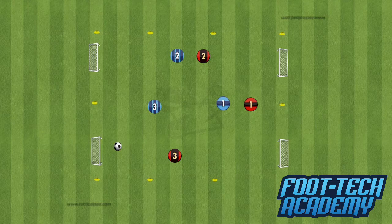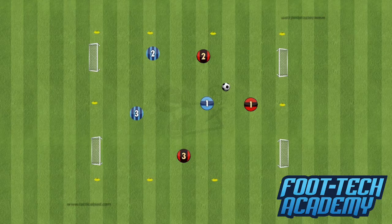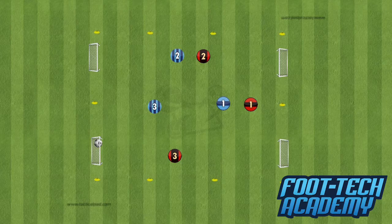It also means that all three players — all six players in the game — are involved. There's no hiding, no twiddling of thumbs like you sometimes get in a 5v5, 7v7, or 9v9 in training. Every player has to be involved, so it's really useful when it comes to getting people going and getting people on the ball. You'll just see a lot more from them all.